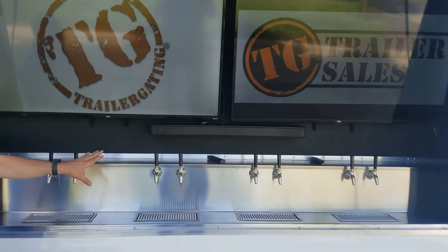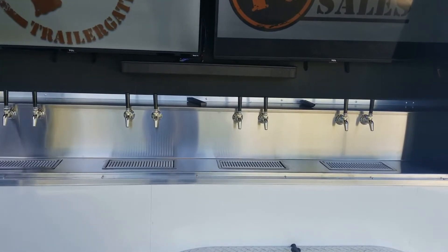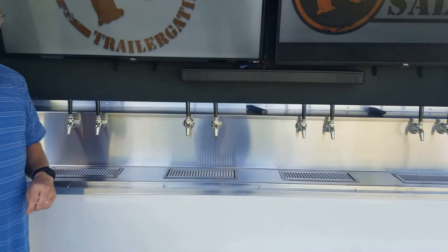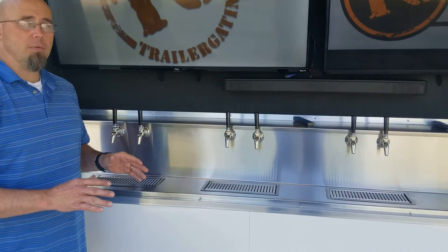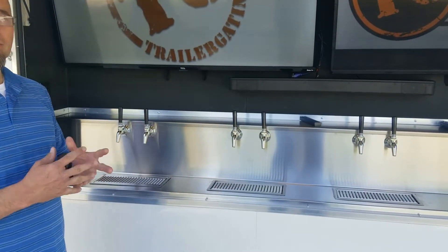The Entertainer's Trailer is set up with eight beer taps. These beer faucets are a forward ceiling beer faucet. If you've ever experienced a forward ceiling beer faucet, you'll never want to go back. These beer faucets really help control any kind of head or foaming problems that you may have seen in the past.